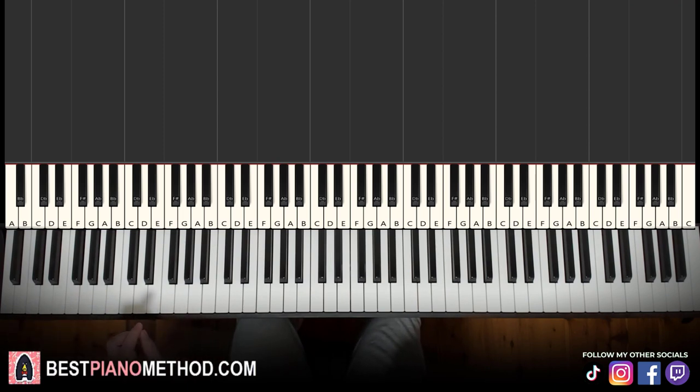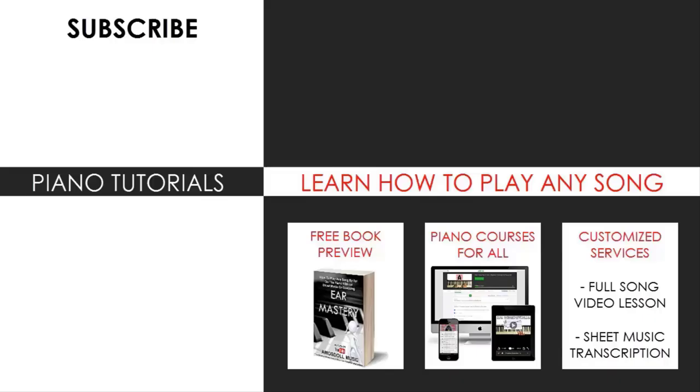Hope you enjoyed this lesson. If you want to learn more Friday Night Funkin' songs, search 'Friday Night Funkin' Amos Doll' in the YouTube search and you'll find other lessons. Check out the rest of my channel — there are thousands of videos ranging from pop songs of all languages, meme songs, video game music, movie, anime, and cartoon theme songs. Also check out my website bestpianomethod.com linked in the description to learn more piano, including courses on playing by ear, improvisation, reading sheet music, how to play and sing, and more. See you next time.